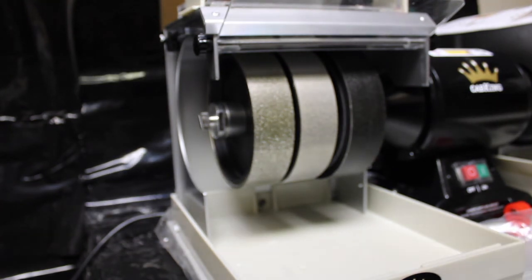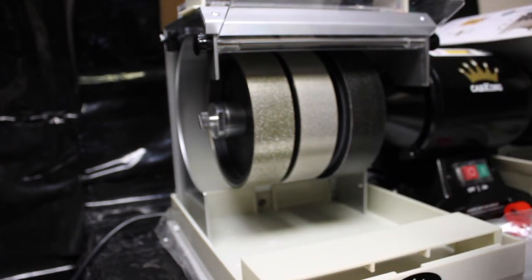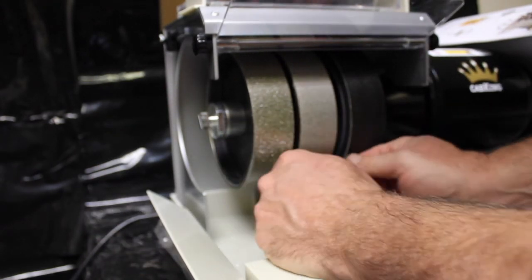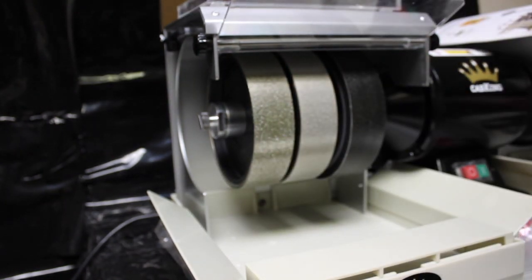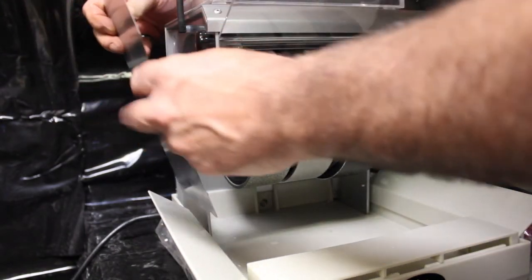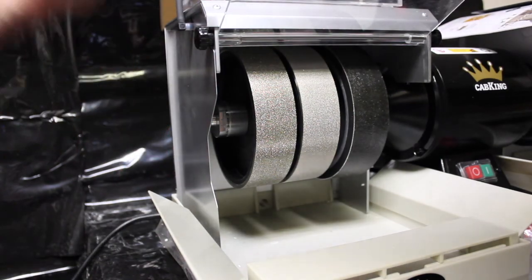We have a hand rest that goes right here, and two splash guards — one like this and one like this — something to put your hands on while you're working. I'm going to install the side panel and move this little water port up. It kind of bends a little bit to fit into place, but that provides a little bit of water protection to prevent splashing.